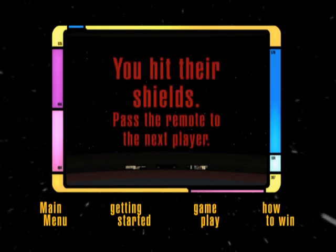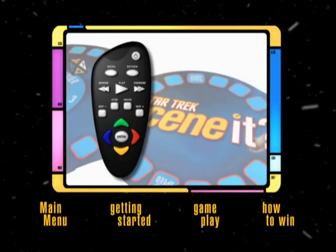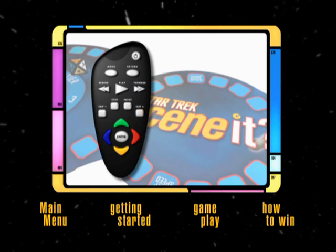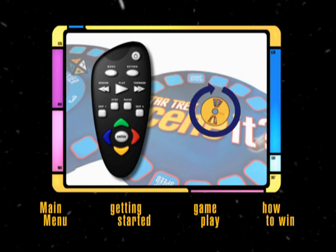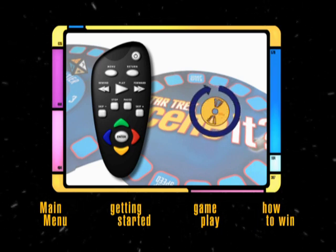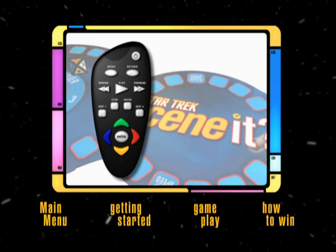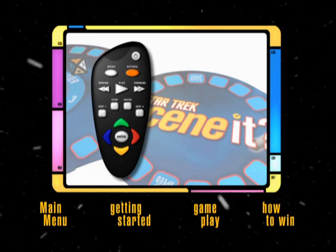If not, they will pass the remote to the next player in the tiebreaker. The DVD remote can be used to pause, fast-forward, or skip a portion of a challenge. The DVD shuffles itself whenever you start a new game, so you'll never see the same All Play challenge repeated during a single session. If you get an All Play that you have seen in a previous game, simply hit the Return button on your remote and a new All Play challenge will appear.